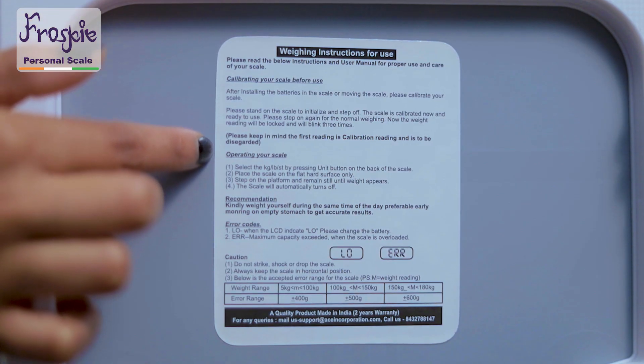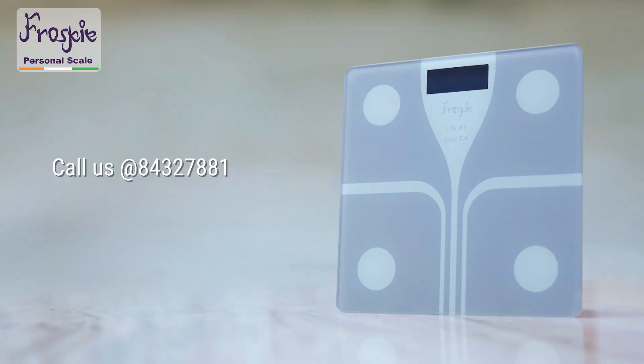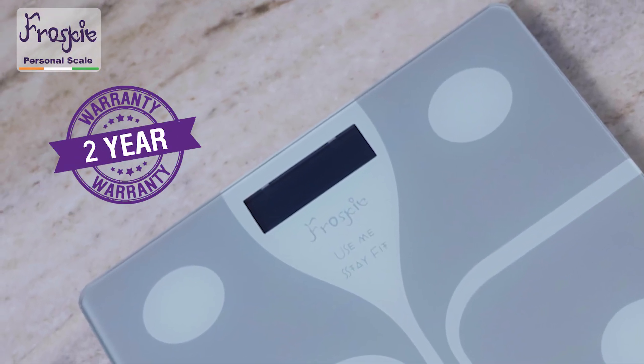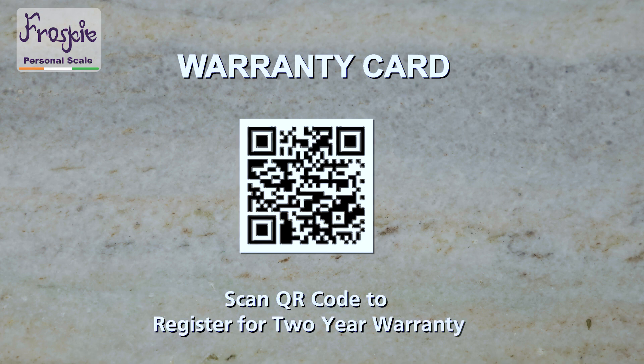The full instructions to use are displayed on the label at the back of the scale, with a customer care number and email ID to report any issues. The scale comes with a 2-year warranty against manufacturing defects. To register for the warranty, just scan the QR code available on the warranty card that comes with the scale.